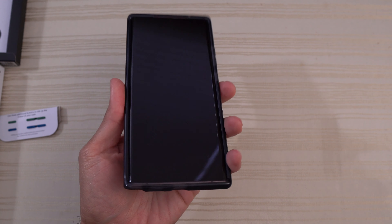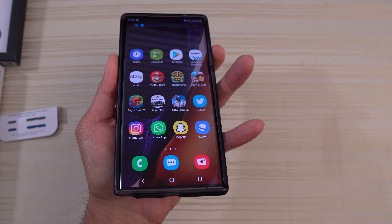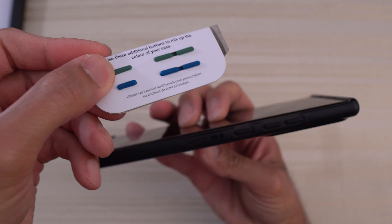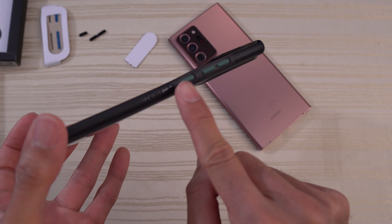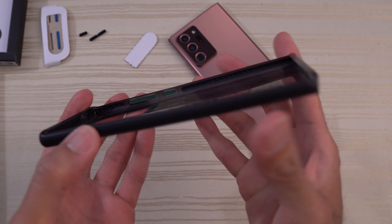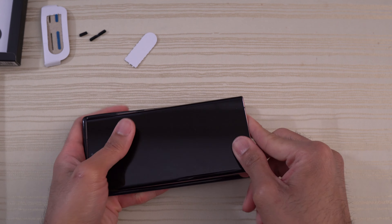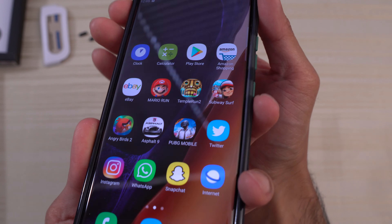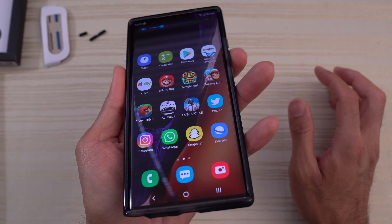One more thing I want to look at is the buttons. Nice and clicky from Tech 21. We'll do the volume — no issues with that. Now let's look at the replaceable buttons. To get the button out, just push it out with your finger. I've got the green buttons on now — fairly straightforward installation. You push the old one out, push the new one in. That's what it looks like on the inside. We'll reinstall the device, put it on, and test the button — nice and clicky. No issues with that.